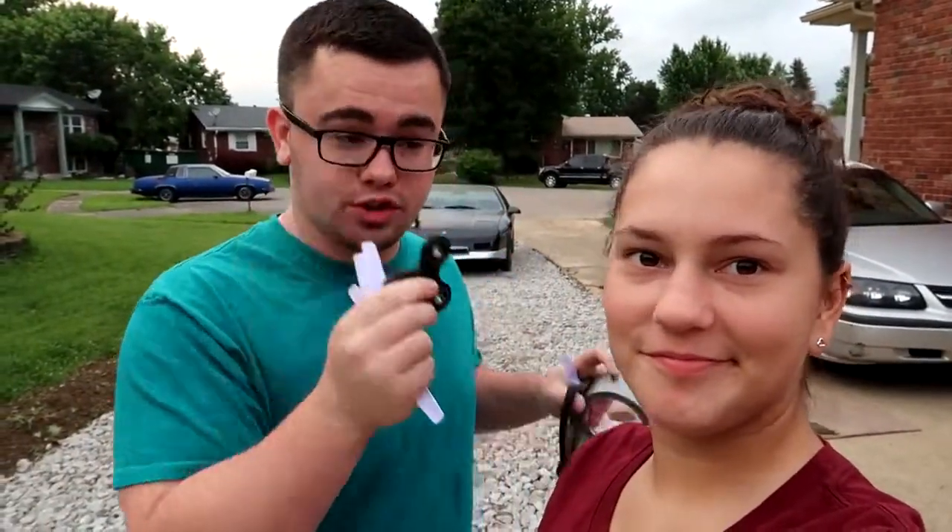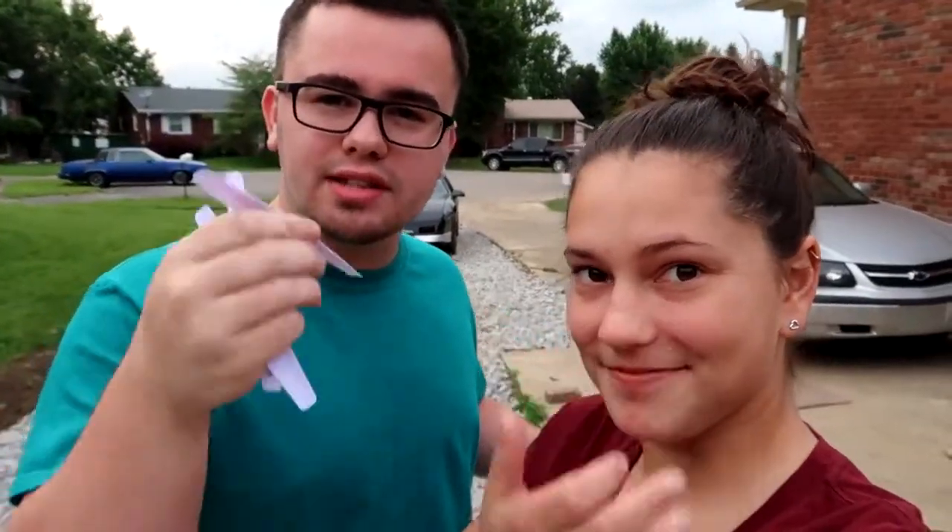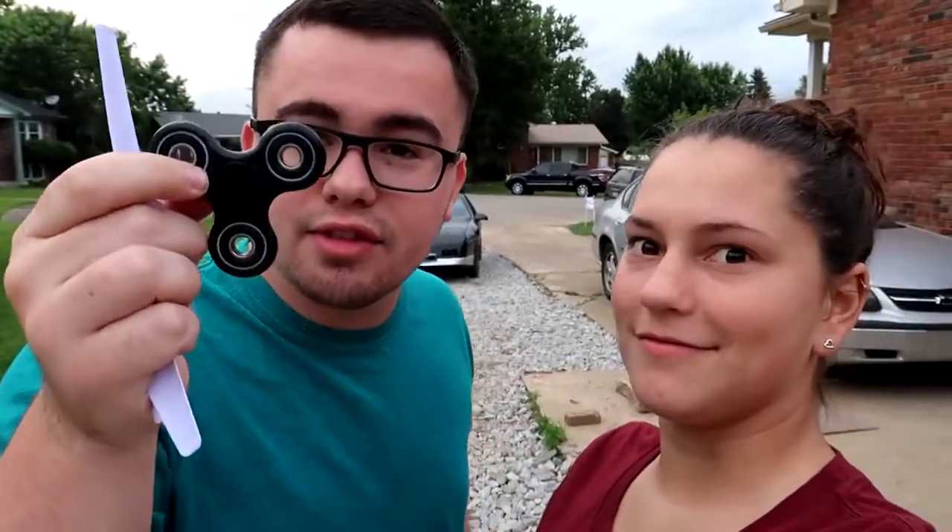Today we make the fidget spinner fly. How are we gonna do this? We have some old cheap drone wing things — we're gonna cut these off and put them inside the little circular things. It's gonna work.